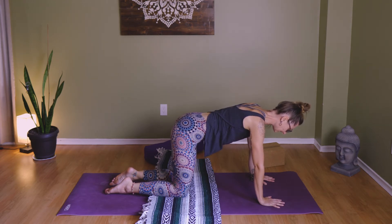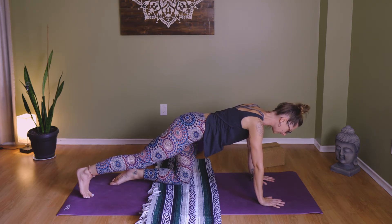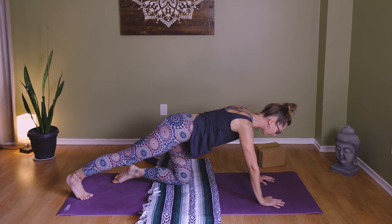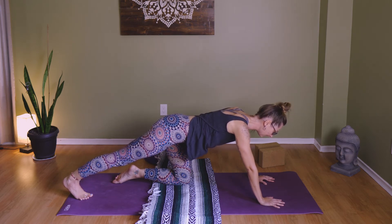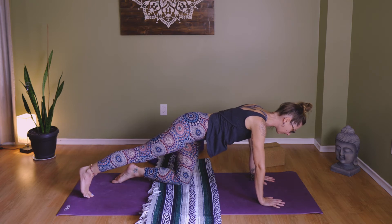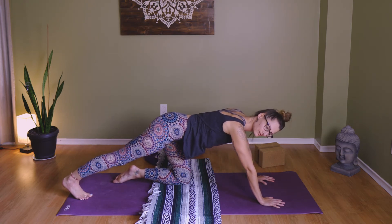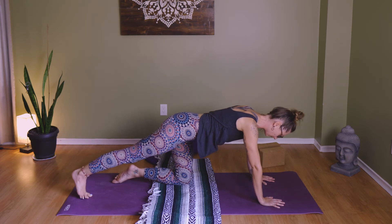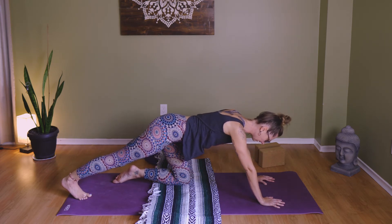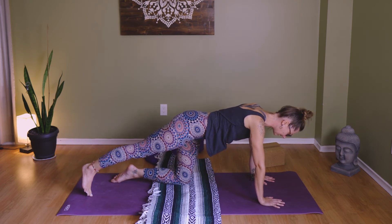Extend your right leg out behind you. Let the big toe come down to the mat, then press back through the right heel — feel that stretch on the back of the right leg, then edge off a little. Come forward and again press back to really feel that stretch down the back of the leg, then edge off. One more press back, and then come back into center keeping that leg extended.